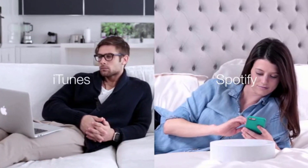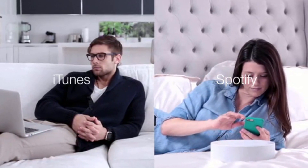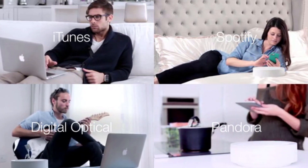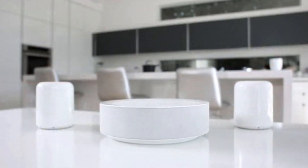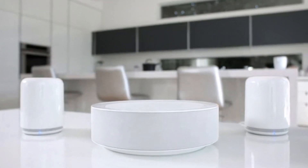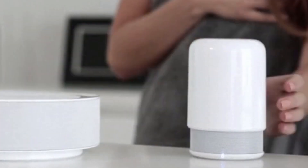Or if your family has different music tastes, they can play their own music in their own room. The Hub also wirelessly connects to Hidden Radio 1 and 2, allowing you to add Hubs to the larger rooms and Hidden Radios to the smaller spaces.